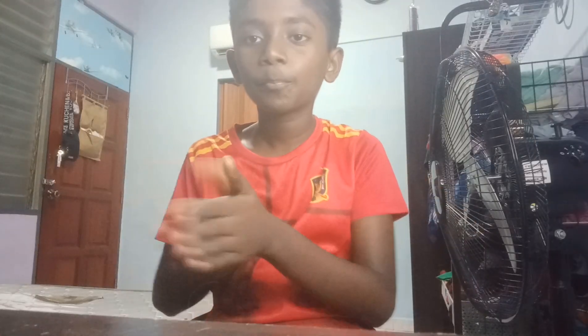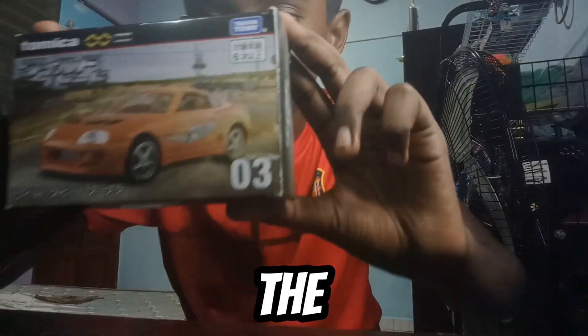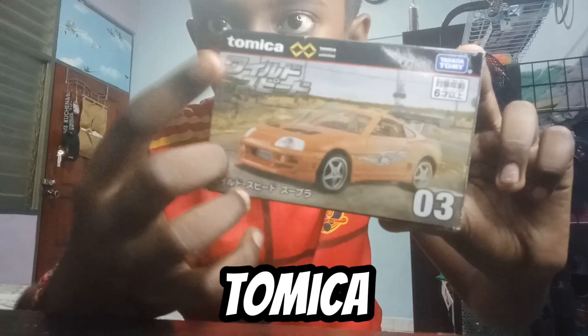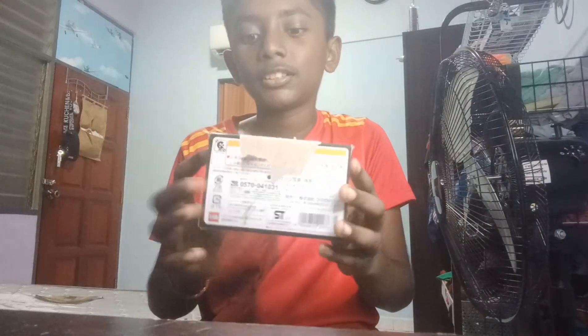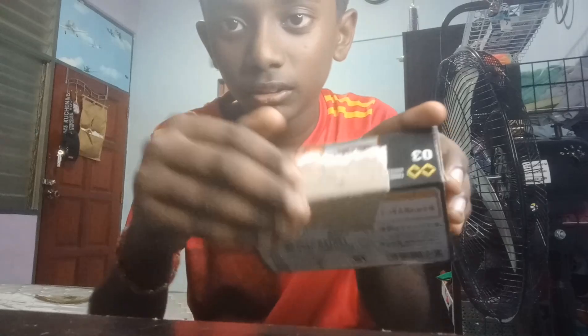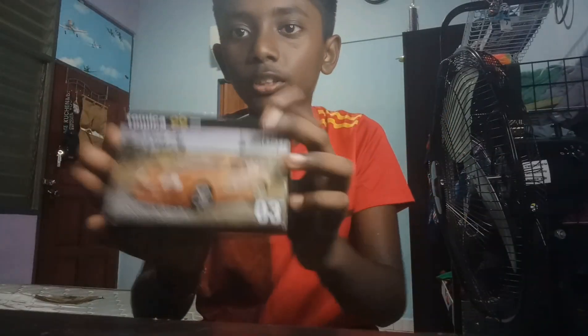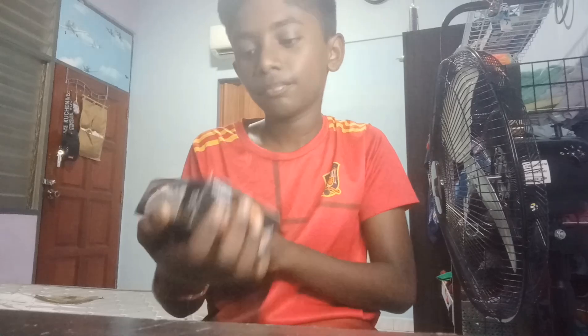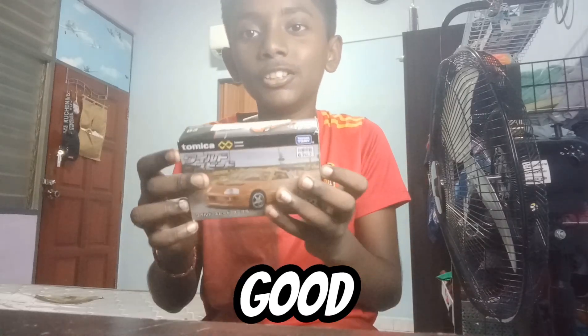Hello guys, today I've got something to unbox. It is the Supra MT, the fastest version by Tomika. I know there are some scratches but it's okay to unbox this, and I hope this looks good.